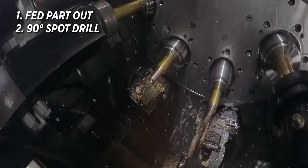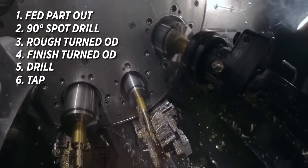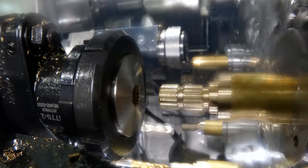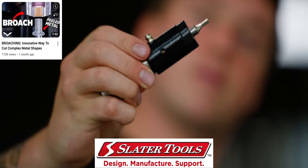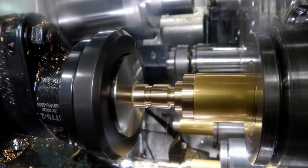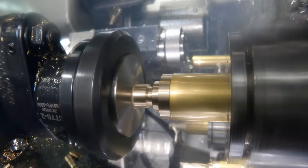Now we're on to station four. To give you a quick recap: we fed the part out, put a 90-degree spot in there, roughed and finished turning the OD, drilled and tapped. Station four is going to be our rotary broach from Slater Tool. If you haven't seen our video on rotary broaching, make sure you go check that out. All I had to do was center this tool, then feed it on in Z, and that gave me a perfect spline.